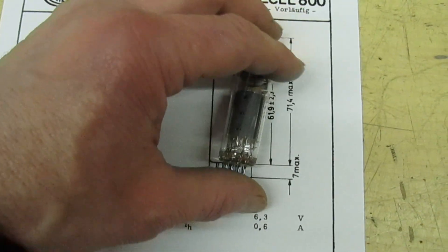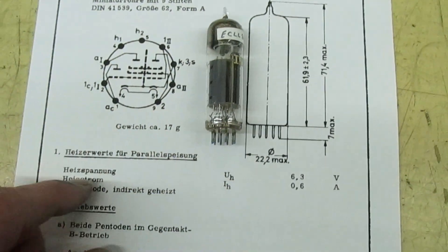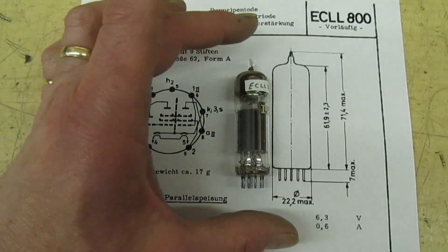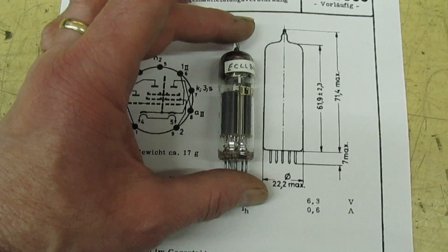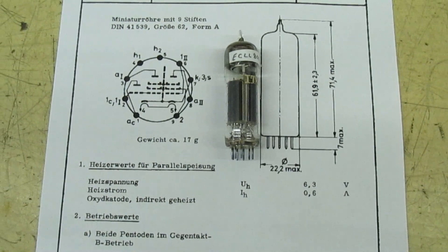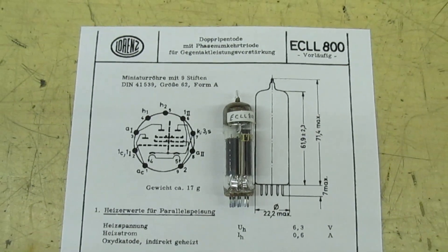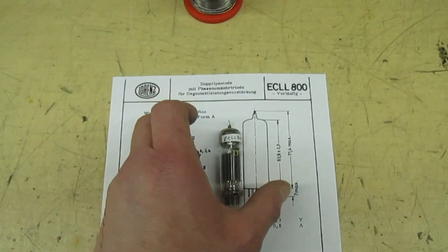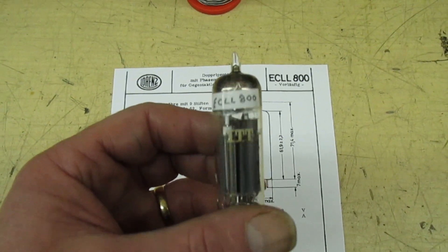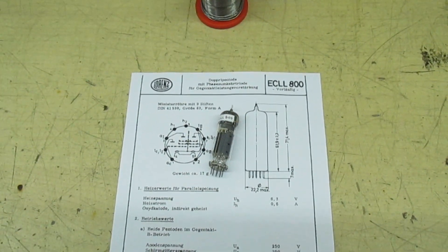These are actually quite old — probably about 50 years old. If you're thinking of making an amplifier with one of these, the valves are quite rare and you'd expect to pay between 40 and 50 pounds for a single brand new valve. I hope you've enjoyed the video — the valve's cooled down now by the way. All right guys and girls, I'll see you in the next one.